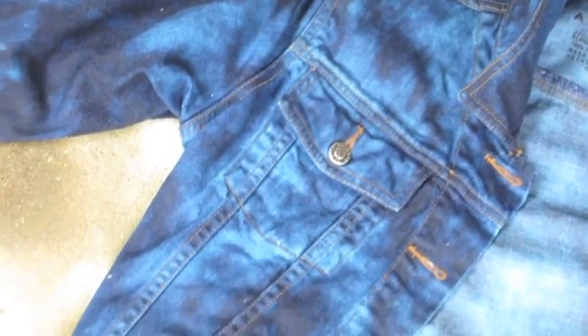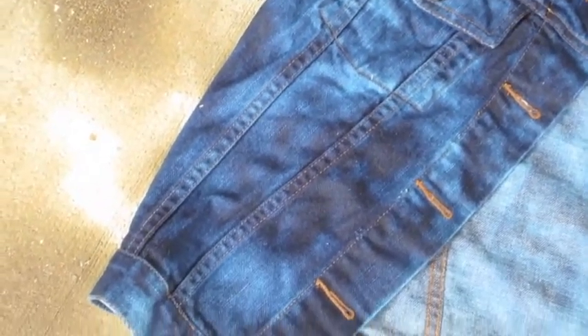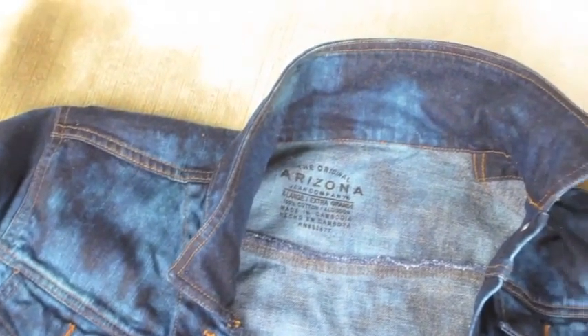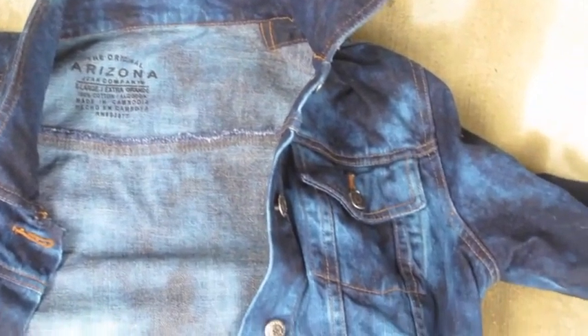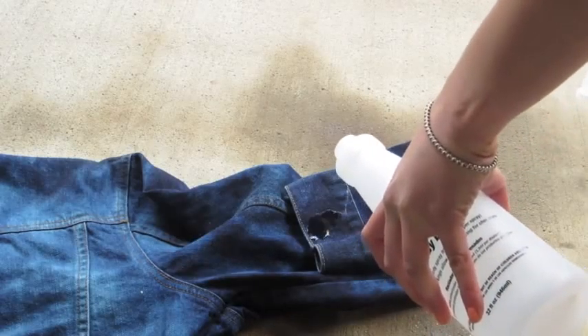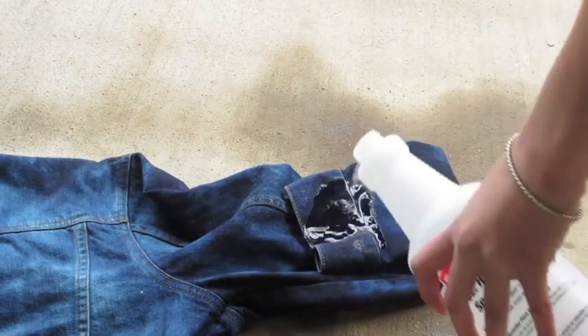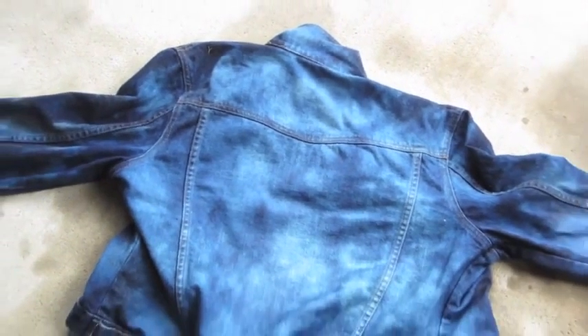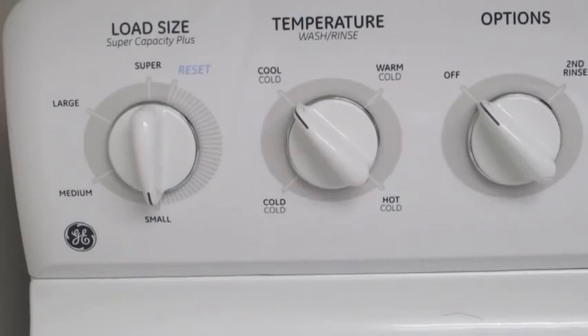You can already start to see the patterns that the bleach has created — some spots are darker than others, and that's what you want. I actually went back and sprayed the whole jacket front and back again to get my desired look. Here I'm pouring the bleach directly on the sleeves because I want bigger spots there — that's just my personal preference.